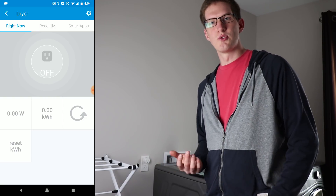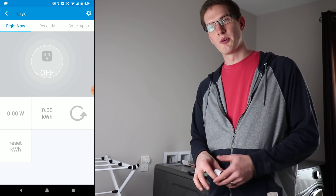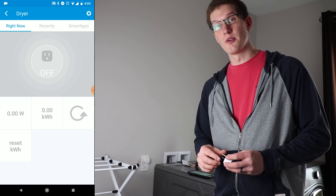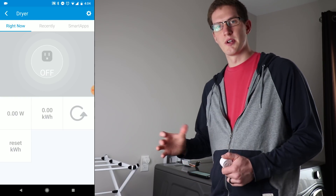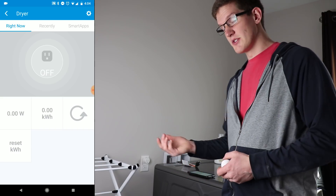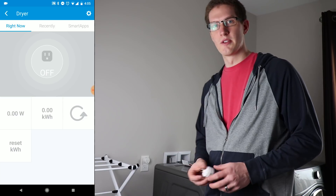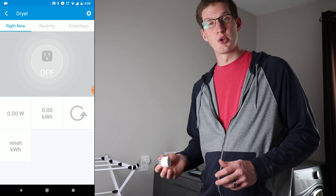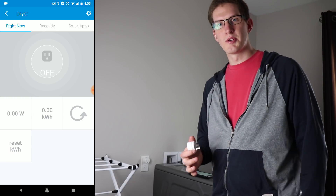We're also going to hop into WebCore. I know it can be intimidating at first, but it's a really powerful add-on to SmartThings that lets you set up advanced automations — or even simple ones, like turning on a light, or in this case monitoring energy and sending a push notification. Let me get this next outlet paired up, and then we'll hop on the computer to get all that done.